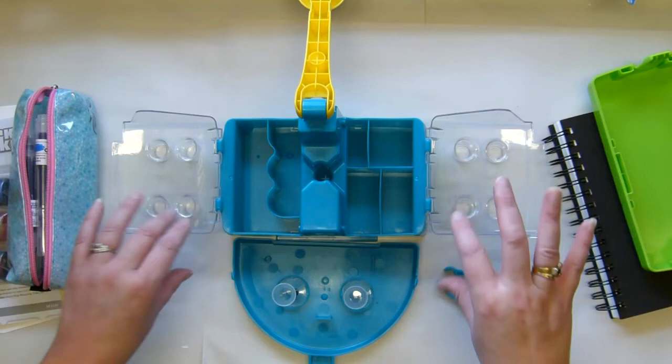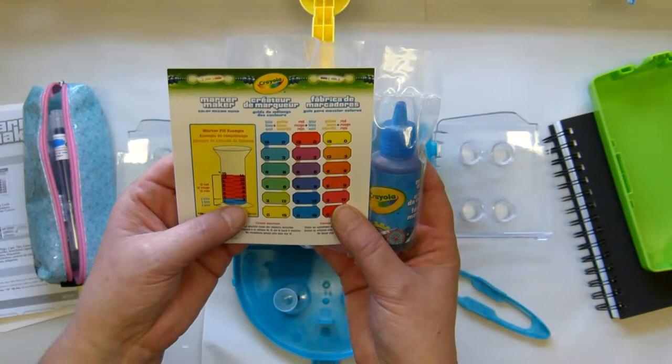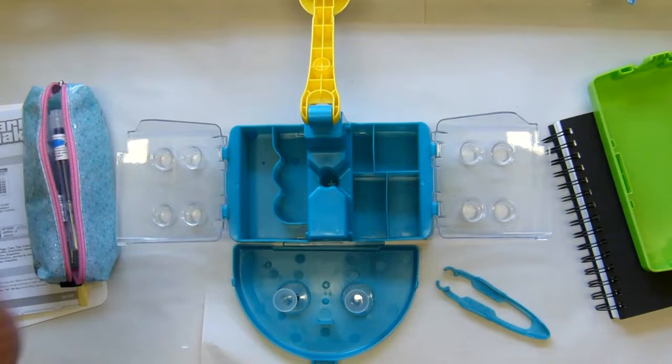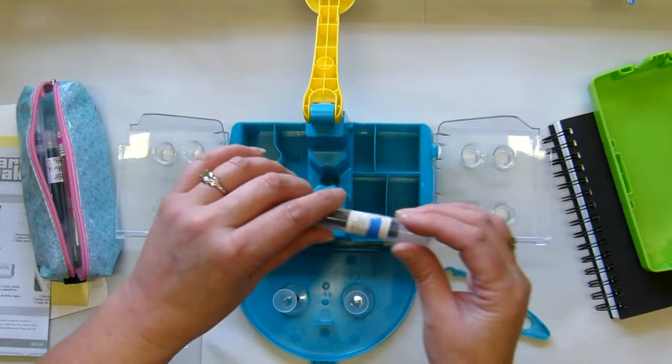Obviously this is geared towards children — Crayola is wonderful for that — and they give you these inks and a really nice color mixing chart which shows you what quantities you need to put in to make the colors. I think that would be a fantastic thing to do with your kids. My kids are old so I bought it for me — I was the kid — and I had so much enjoyment making these.